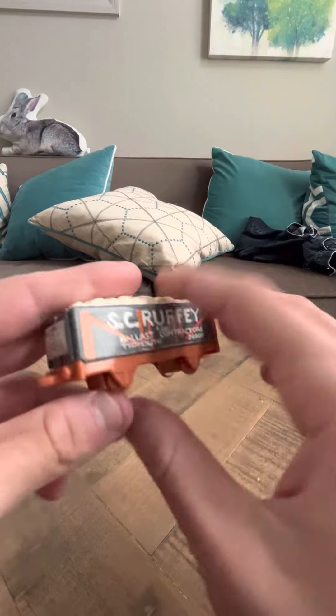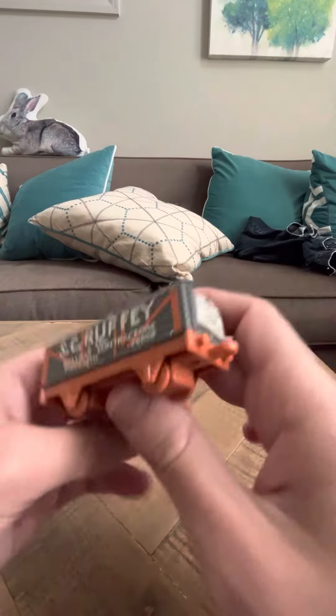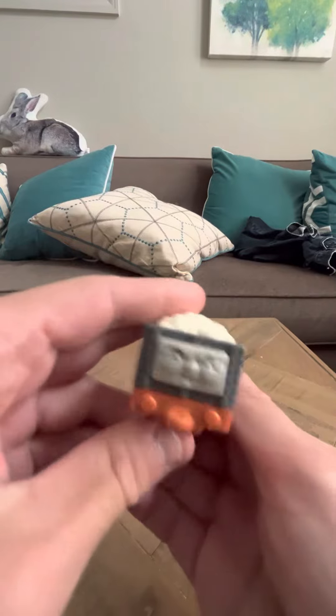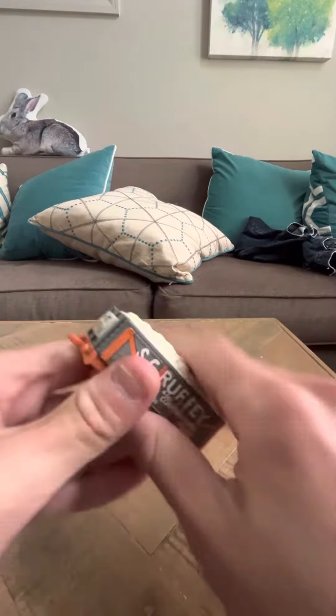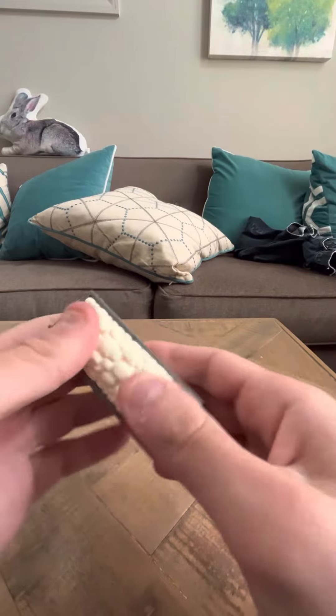I really like Scruffy. Scruffy's always been one of my favorite Nakayoshi models, and Bondi models, and I think it's because of the coal on top. It's just very, very smooth.